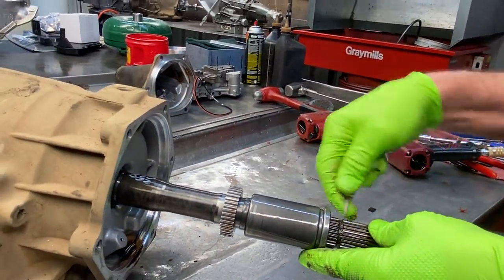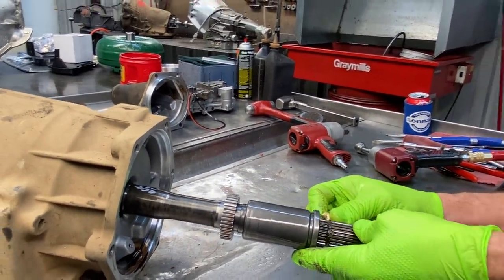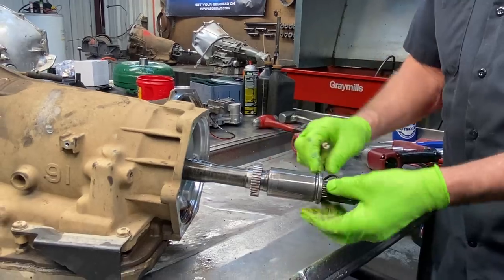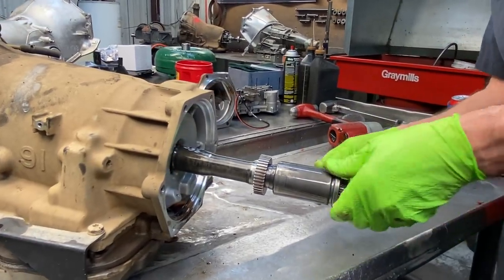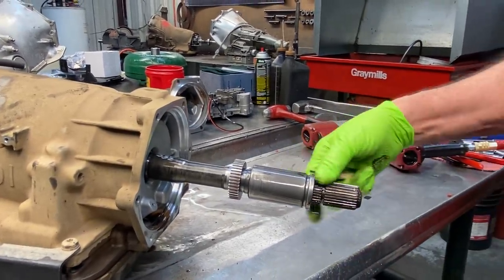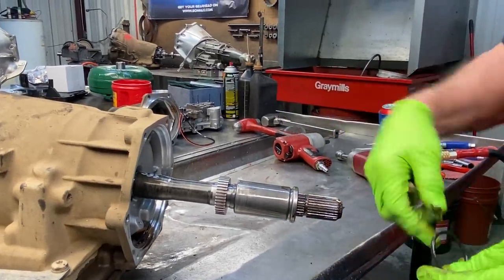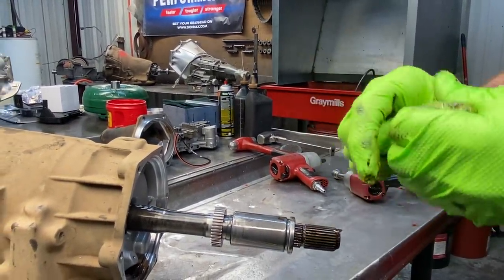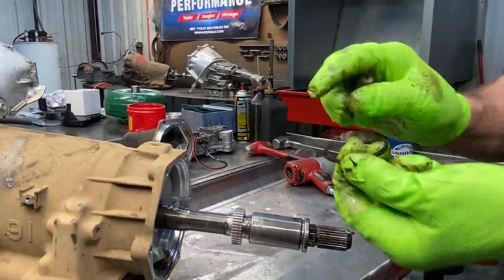And then of course we have our yoke seal right here. Now we'll take this off and clean it, but I just wanted to show you — this here seals the yoke splines and stuff to keep fluid from coming out the center of the back of the yoke. It's pretty wore out, it's hard. I could almost probably just break it, but it's square, not round anymore.